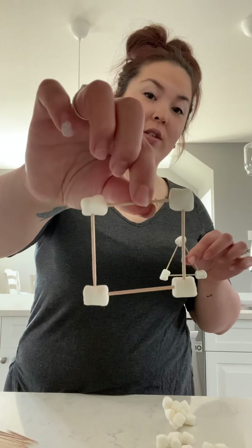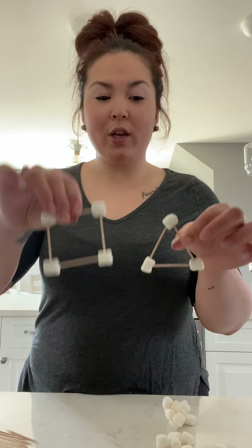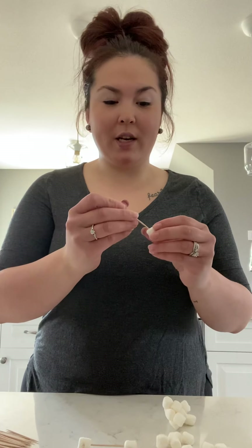So these are some simple 2D shapes you can create at home — a square and a triangle. But you can also make 3D objects out of these 2D shapes. Let's focus on the square right now and turn it into a 3D object called a cube. A cube is like a little box, so this first square will be the bottom of our box. We're going to make exactly the same structure again: four marshmallows and four toothpicks.